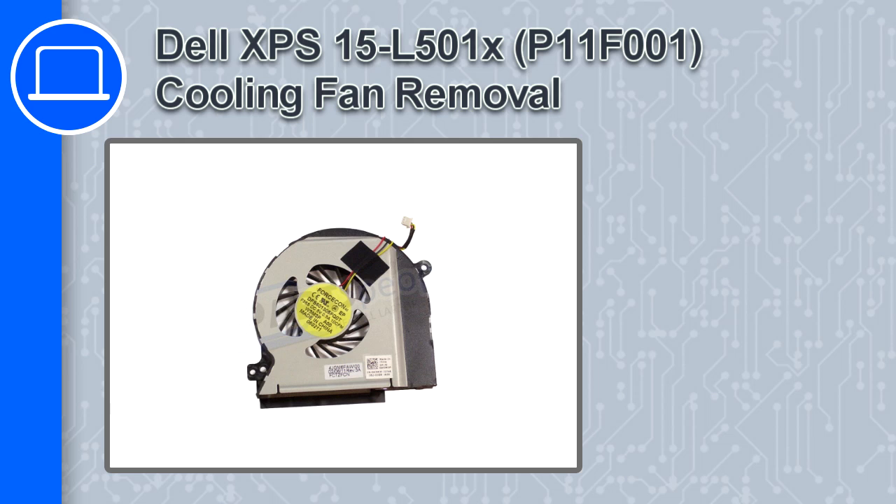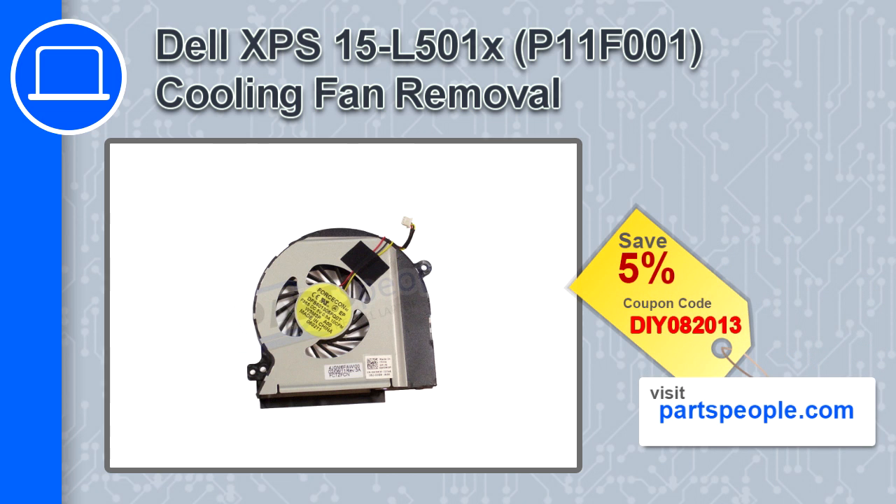Hey, how's it going? In this video, we'll show you how to remove the cooling fan from an XPS 15 version L501X. If you're looking for parts for this laptop, go to our website and use this coupon for a 5% off discount.